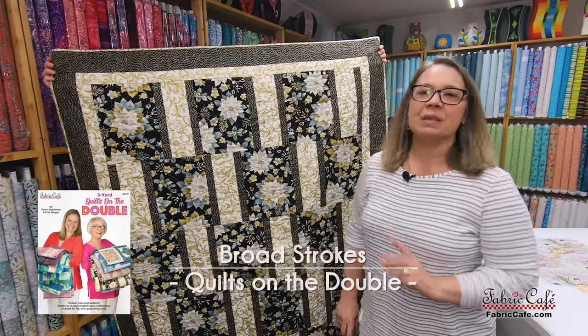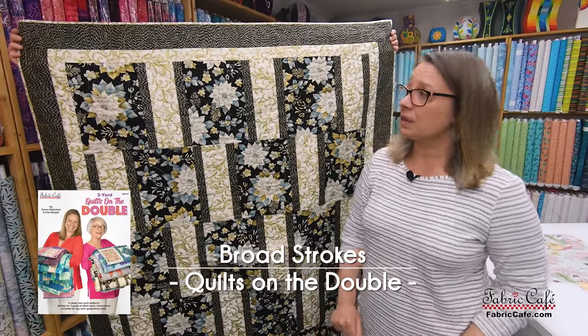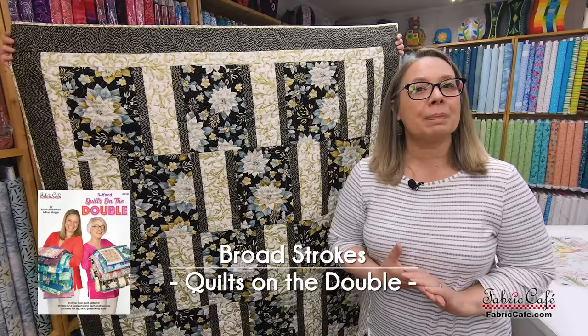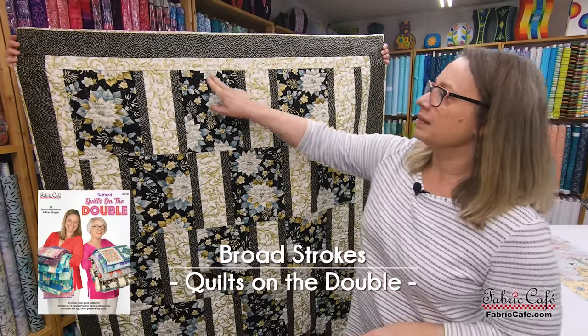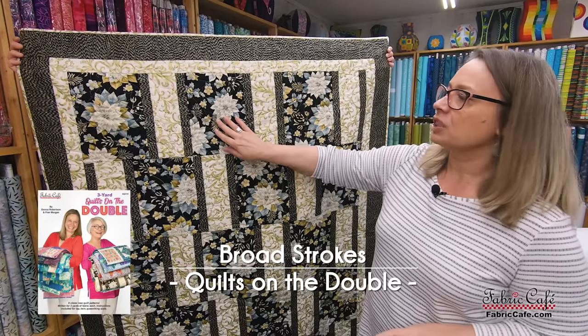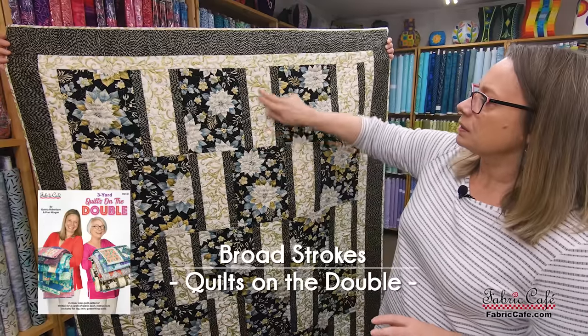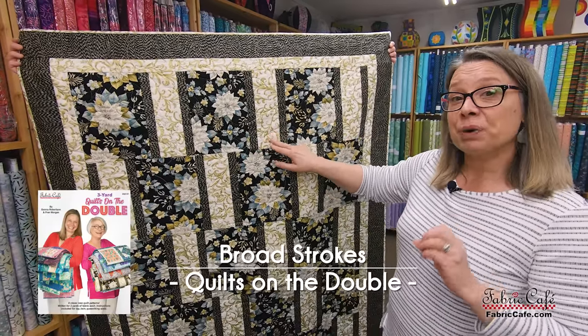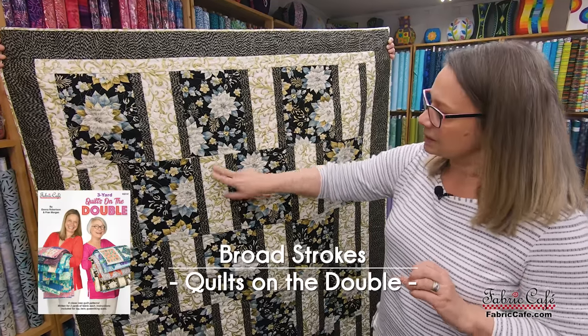Thank you so much for the compliments, Shirley. Let's look at the pattern we have chosen for your fabric. I have chosen the Broad Strokes pattern. Broad Strokes is from the book Quilts on the Double. The first reason I chose it is because it has this nice big block — I really want to show off your geishas in this bigger block. It also has a little bit smaller block here, just the perfect size for that parasol fabric, so we're going to put that in the alternate block.